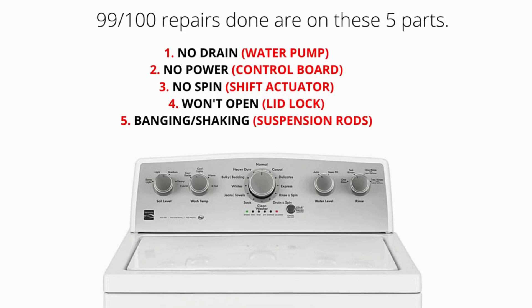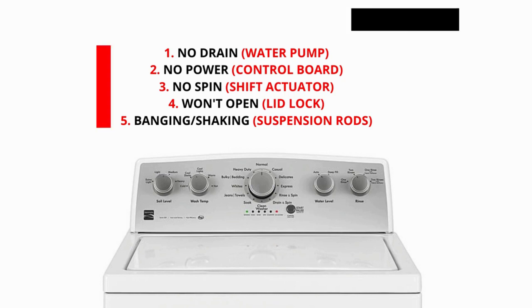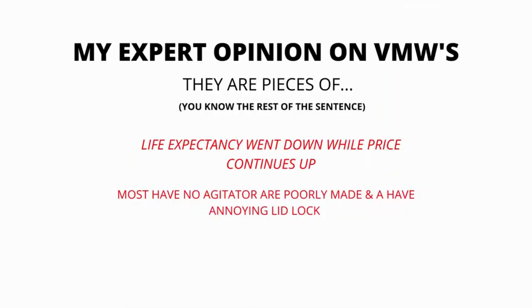Here are some of the main problems and related parts with VMWs: won't drain — water pump; won't turn on — control board; no spin — shift actuator; won't open — lid lock; banging or shaking — suspension rods.